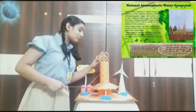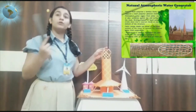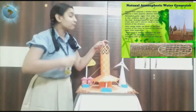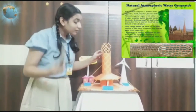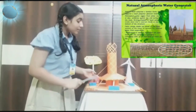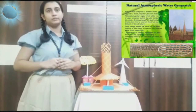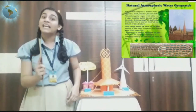The natural AWG comprises a bamboo frame that supports a mesh polyester material inside. Atmospheric water vapor from rain, fog, or dew condenses against the cold surface of the mesh, forming droplets of liquid water. This water trickles into a reservoir tank, which is protected by a canopy shade made of fabric to prevent evaporation.